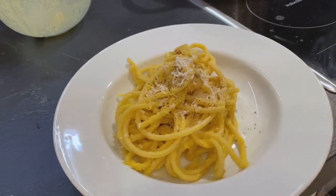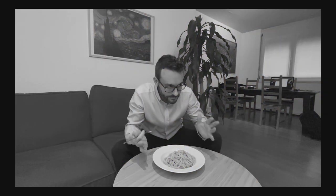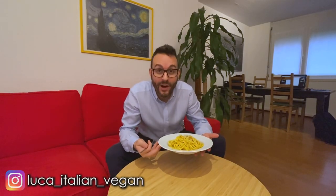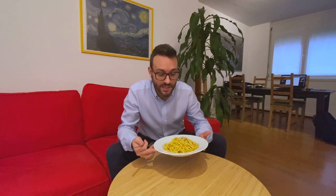That's it! This is the vegan version of the Italian pasta carbonara. I hope you enjoyed this video and I hope you will try to cook vegan carbonara as well. Let me know in the comments if you would like me to cook some other famous Italian dishes for you. Ciao! See you in the next video.